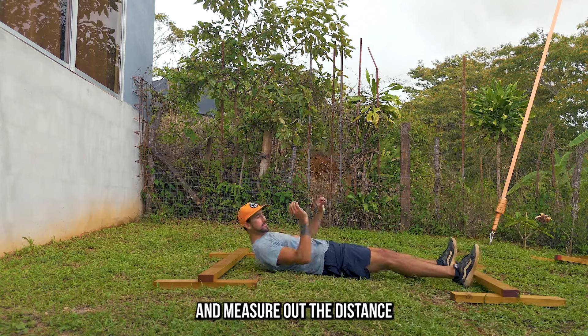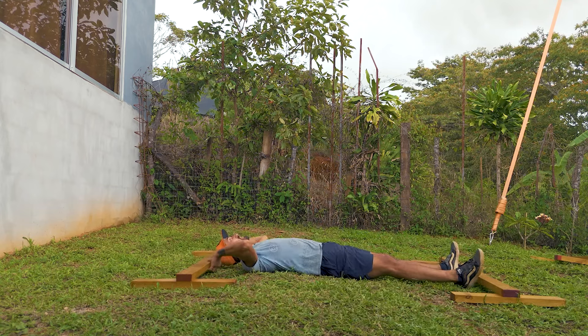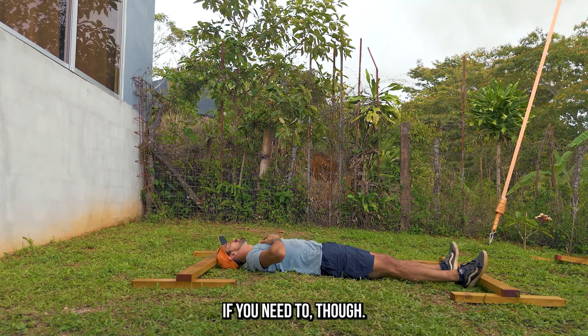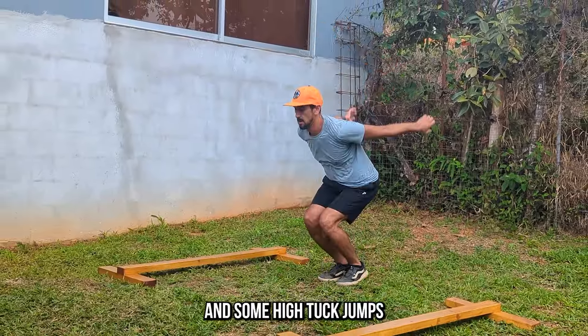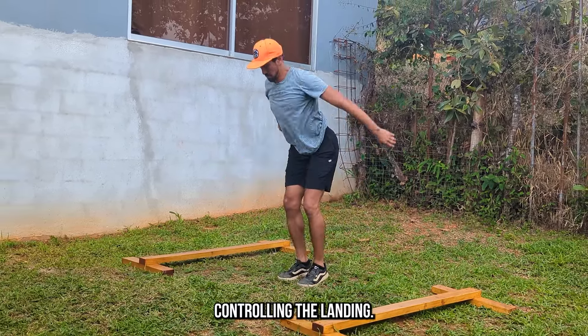For level two precision, we're going to measure out the distance from my feet to my head. You can always make adjustments if you need to. Make sure you warm up your ankles with some bouncing on the balls of your feet and some high tuck jumps, controlling the landing.